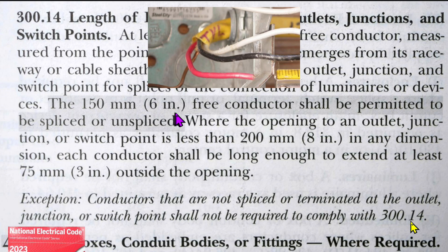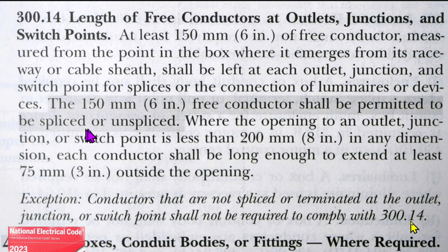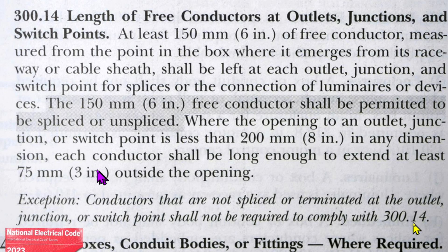The 150 millimeters or six inches free conductor shall be permitted to be spliced or unspliced, and I'm going to show you how I would prefer to splice it. That puts it in with the rest of this code, so it also has to be the minimum length of our white and black wires. Each conductor shall be long enough to extend at least three inches outside the opening. So do we go from the outside of the actual box or the outside of the mud ring? It's talking about the opening to an outlet — so the opening would be the mud ring, because that's where you put your receptacle or switch. In my interpretation, the wire has to be at least three inches outside of the mud ring that you put on the box.